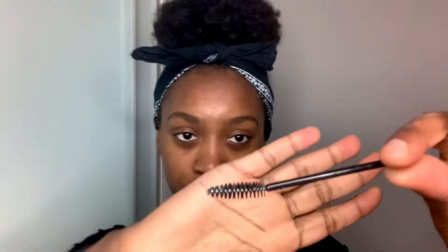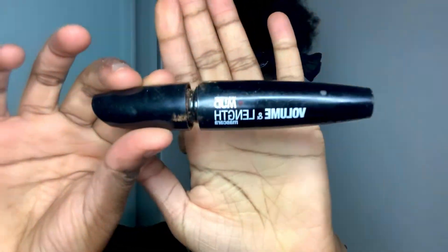Hey guys, welcome back to my channel, it's me Jenny Bouquet, and today we're going to be doing our eyebrows. It's a quick eyebrow tutorial — really quick and simple, takes less than two minutes to do, and you only need mascara and concealer. Those are the two things you need.